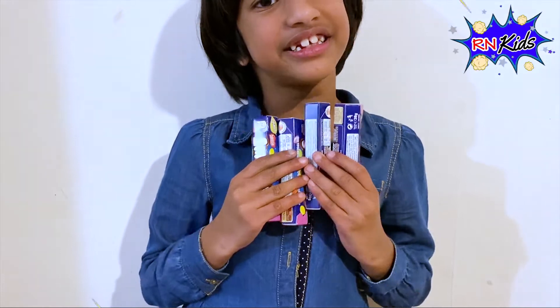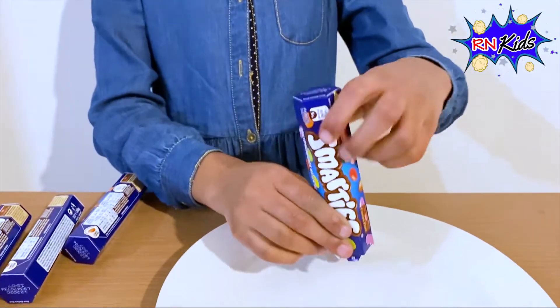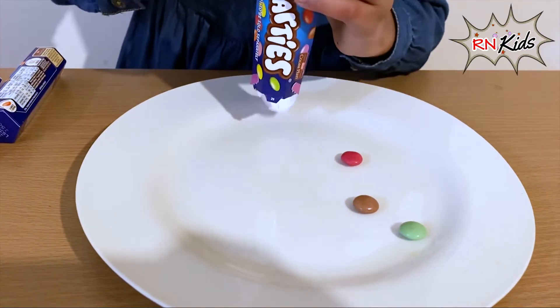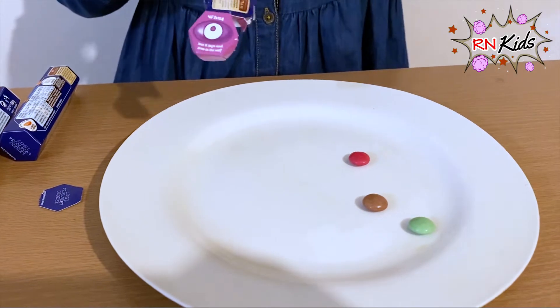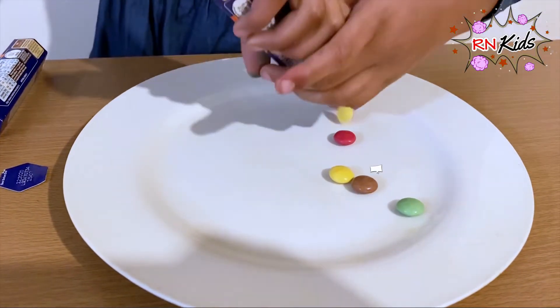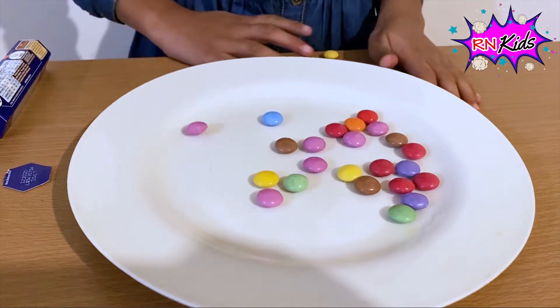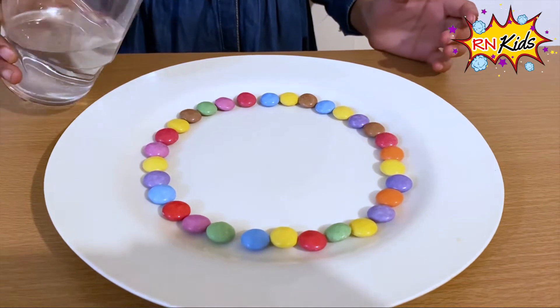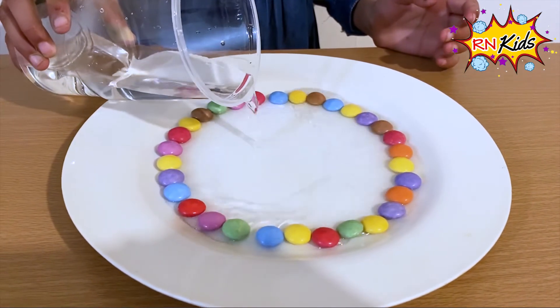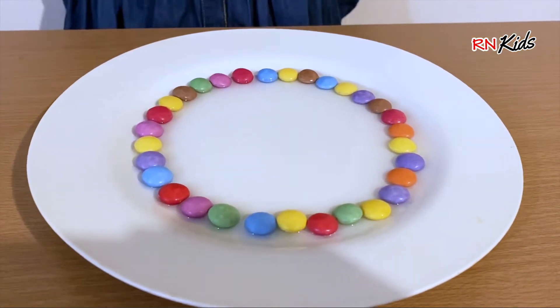This time I'm going to be doing it with Smarties, and now I'm going to put them in. Oh, look at those colours! There's even blue colour in this one, and I'm going to put hot water in this one as well. Oh, look at that! Let's wait and see if it works.